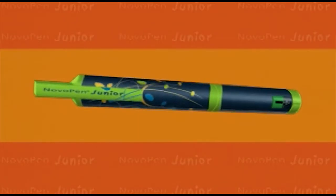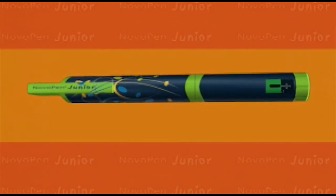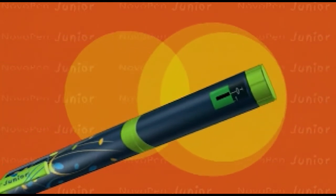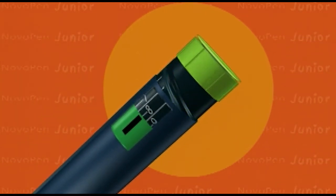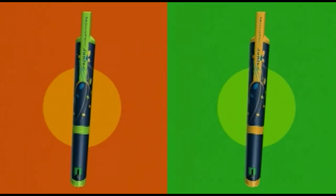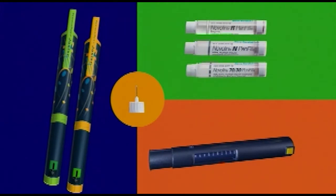NovoPen Jr. is the first complete diabetes management system designed with children and young adults in mind. NovoPen Jr. offers all patients with diabetes the ability to fine-tune insulin doses with half-unit increments, 1 to 35 units. The pen is also available in two fun, energetic colors to allow for insulin differentiation and flexibility. This video is designed to help better acquaint you with the parts of your NovoPen Jr. diabetes management system, as well as to explain how to best use it.